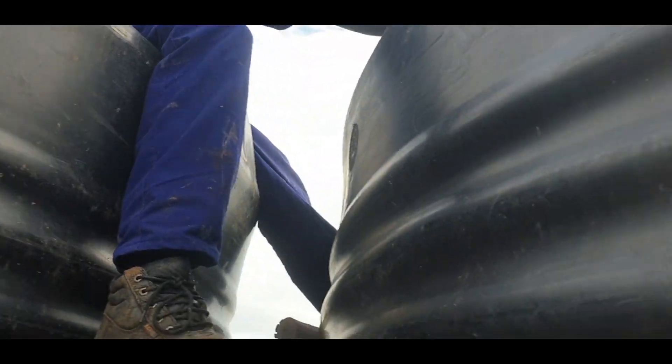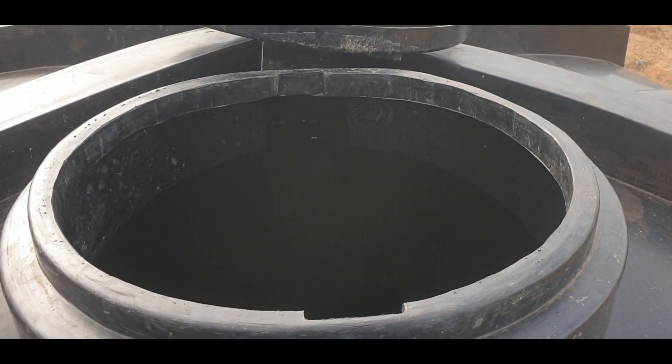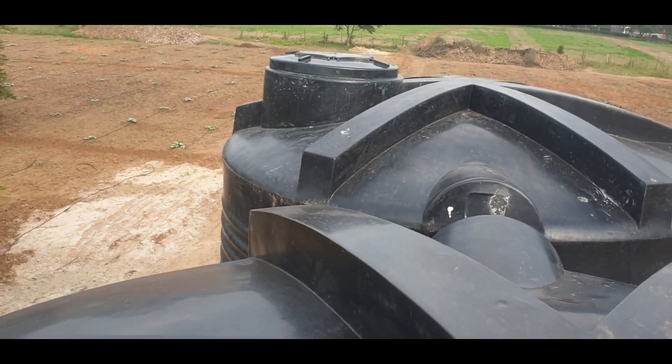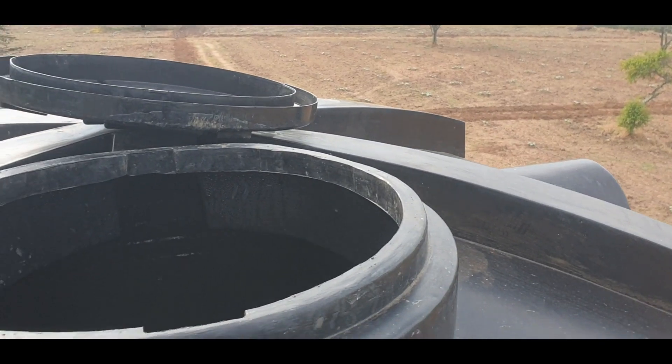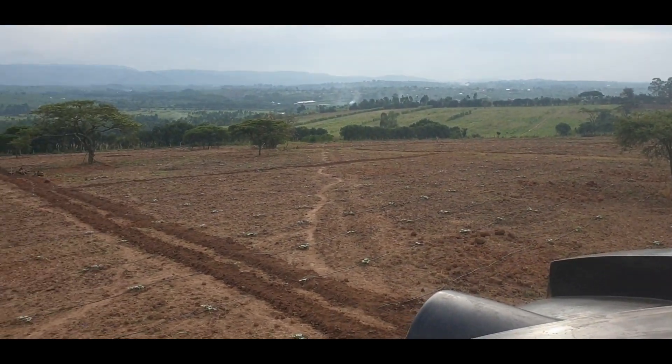Let me show how water is feeding into the tank. Our solar system is pumping water up here — water is feeding into the tank. This is our first tank, our second tank, and third tank. Our garden is down there, and our water source is just down there.